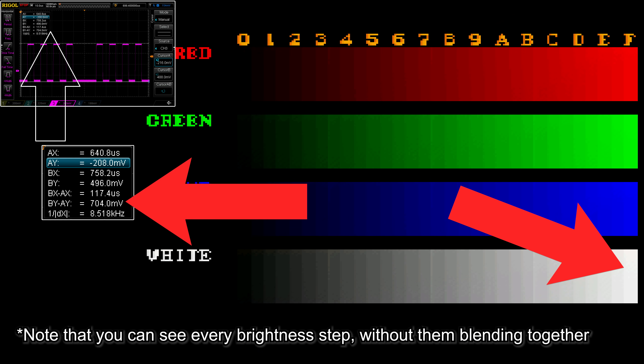If you take a look at the color output on an oscilloscope, specifically the measurement of BY-AY shown here, you can see the video voltage is exactly where it should be, which is why the colors and brightness look correct, even though it might not be as sharp.